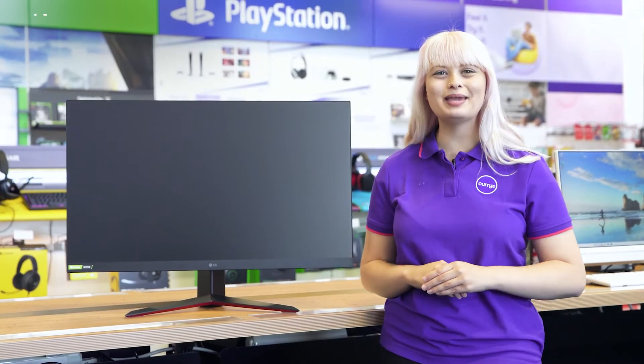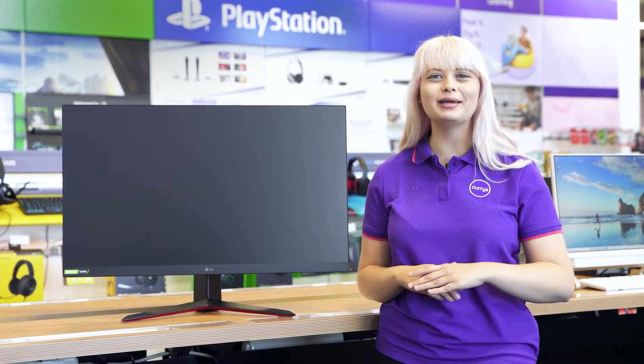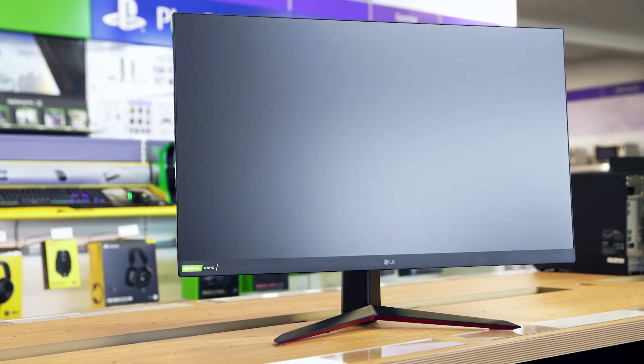Its Nano IPS panel provides every one of your favourite games with a wider colour gamut, helping to make every frame and scene pop with a vivid lifelike colour.